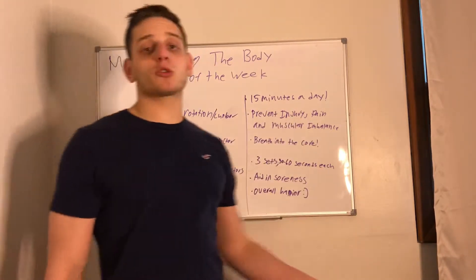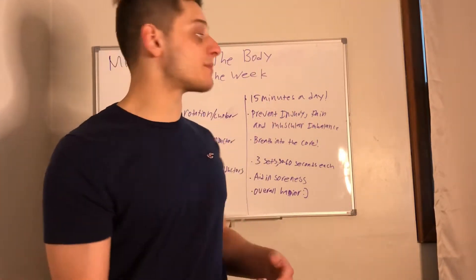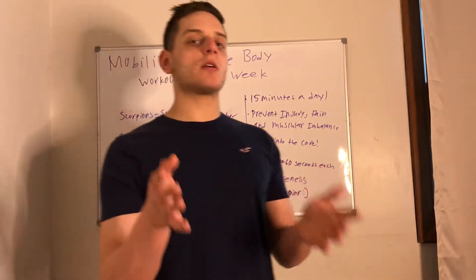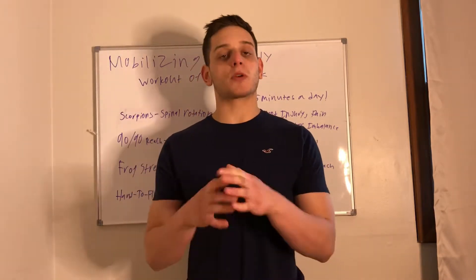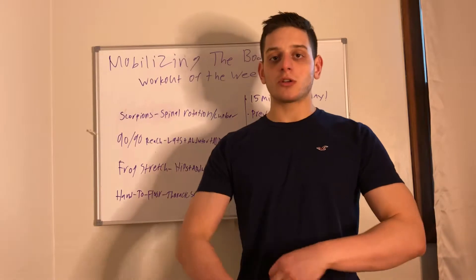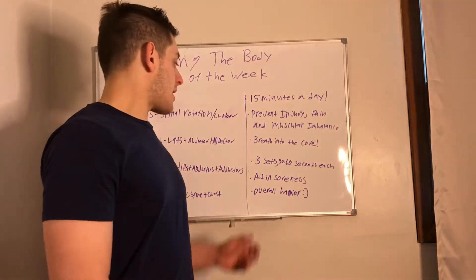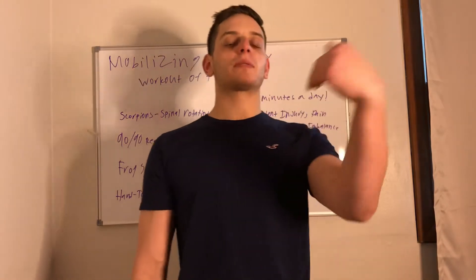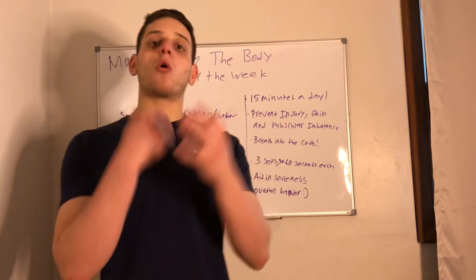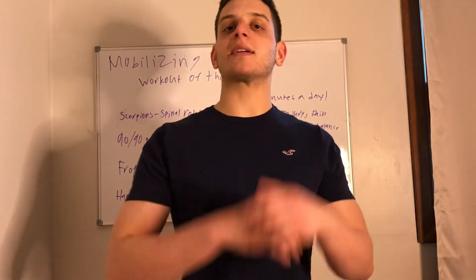We're also going to prevent injury, pain, and muscular imbalances. If we have mobility issues and then start strength training, we may not be activating the right muscles correctly, which can lead to injuries and pain. Breathe into the core — breathe down into your stomach, especially when doing the stretches, to make sure all these muscles turn on. You'll be activating that diaphragm and keeping your back in a nice safe position. It's only going to be three sets, 30 to 60 seconds each stretch, and it's really going to help with soreness and make you a lot happier. Once you stretch out you're going to feel more relaxed, able to take on your day with more clarity and focus. Give yourself that time to mobilize your body and get ready for a great day.